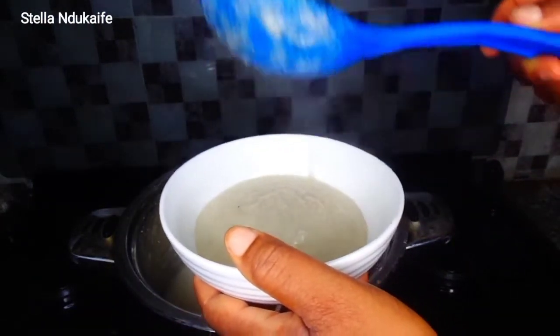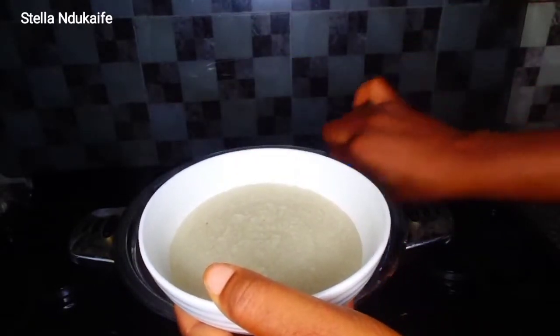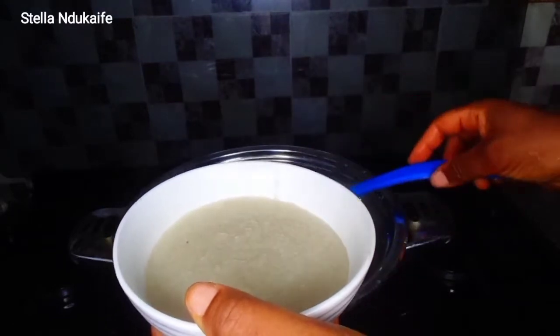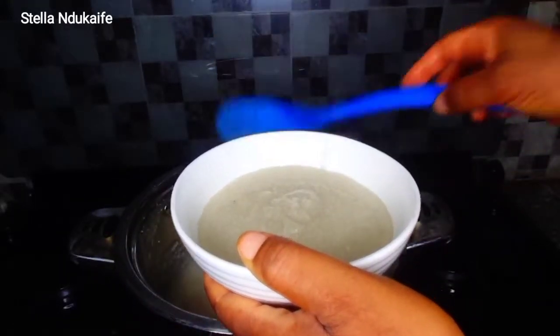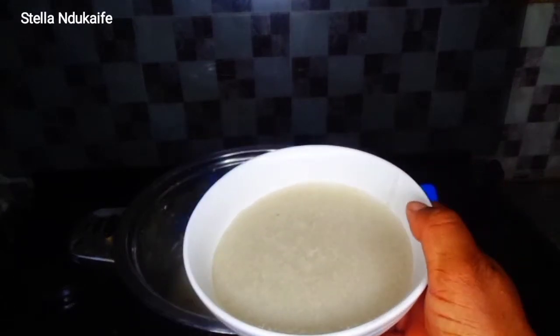Take note that for this acha, if you leave it for some time it will still thicken more. So keep that in mind after serving.